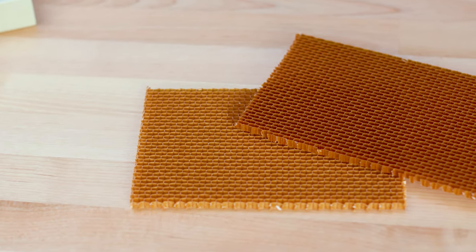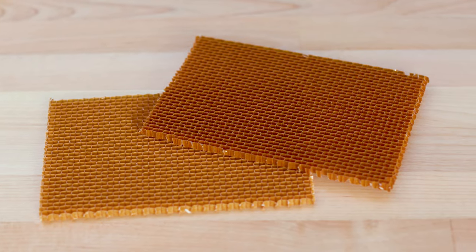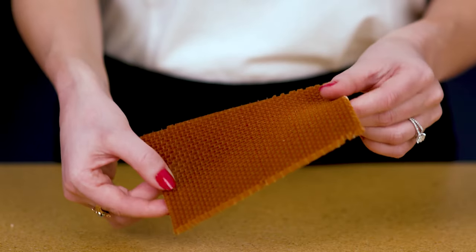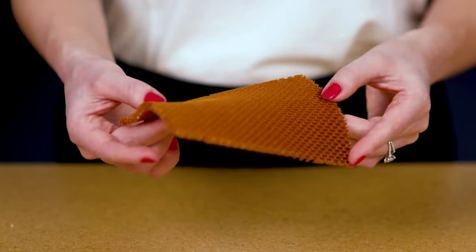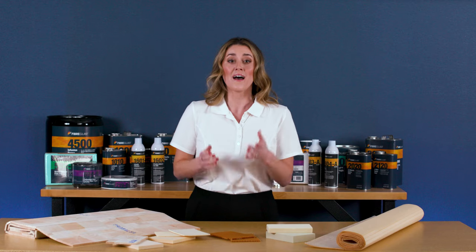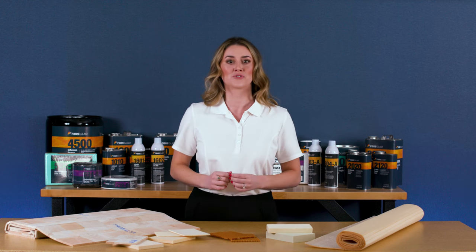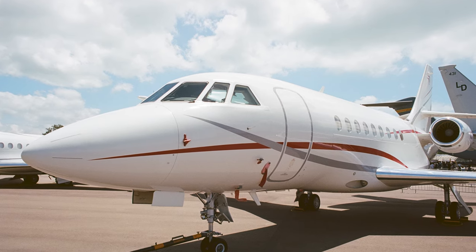Nomex honeycomb is a sheet of cells nested together to form panels with much the same look as a cross-section of a beehive. It is extremely flexible and when fully expanded it is almost entirely open space. It offers good impact resistance and is also fire retardant. Among Sandwich Core materials, honeycomb offers the very best strength to weight ratio. It is used primarily for structural applications in aerospace.